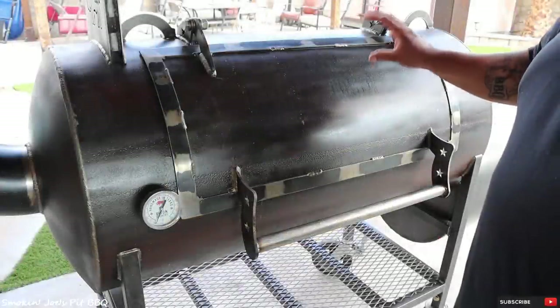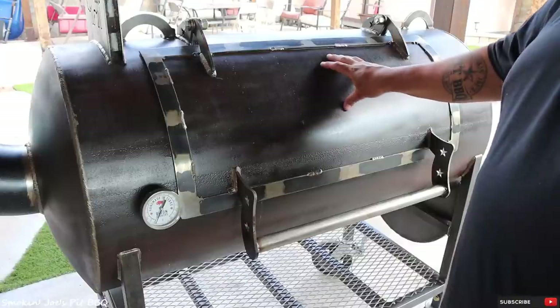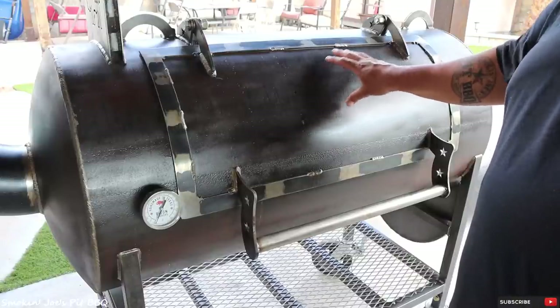Before I get started on this video, if you guys have not checked out my last video on the Bison Red Dog, I showed you guys how I prepped the surface and cleared it in order to obtain this patina look that you see right here.